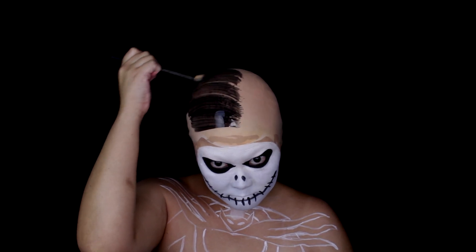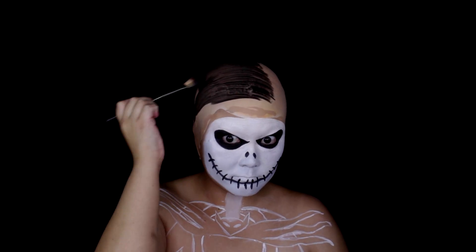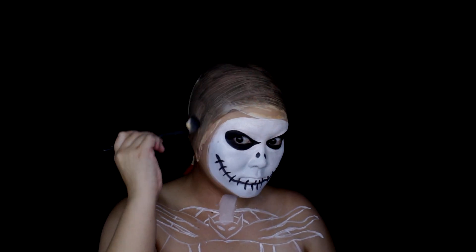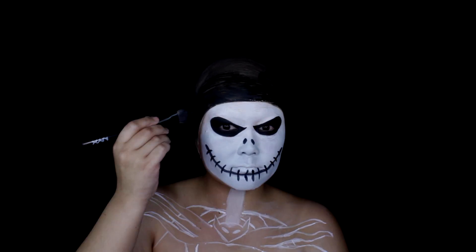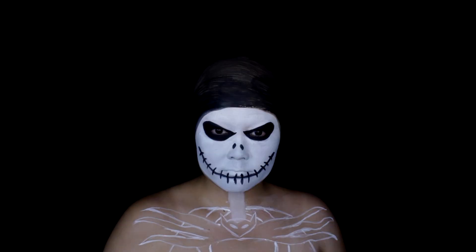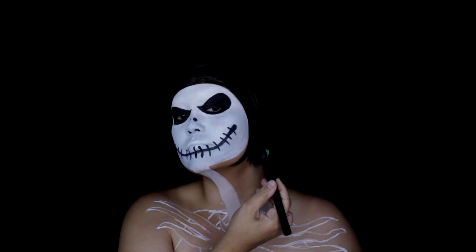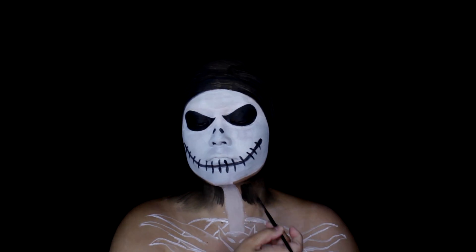We're going to create all that negative space and make our body parts disappear, so I'm painting my head and the entire bald cap black. I can hear my dog Zoe snoring — she's snoring so loud right now! We're just using the black paint to paint over the bald cap and around the face, and then the body as well, so we can remove those body parts and have them disappear into the background.